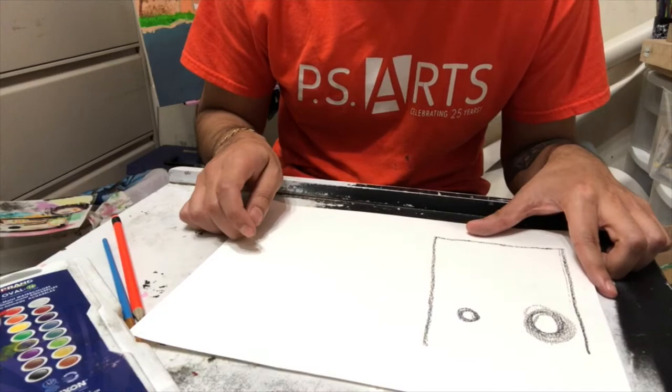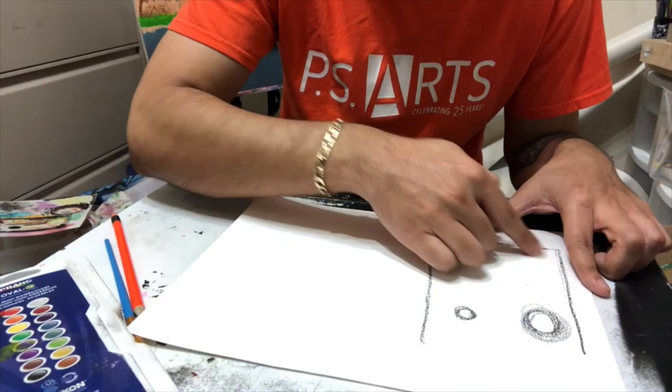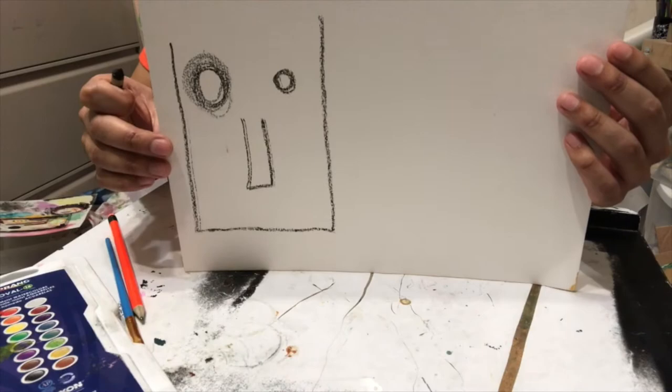Now we're gonna add a nose to our character the same way Jean-Michel did in his piece. It's kind of the same shape we have here — like a letter U but a little skinnier, a little narrower. So we add it just like that, and now we've got two eyes and a nose.